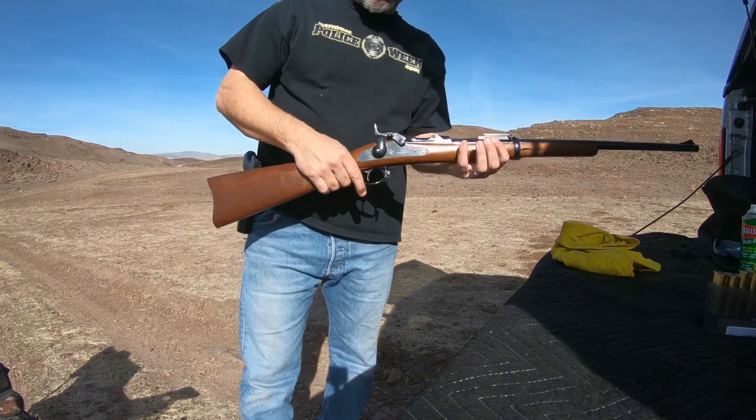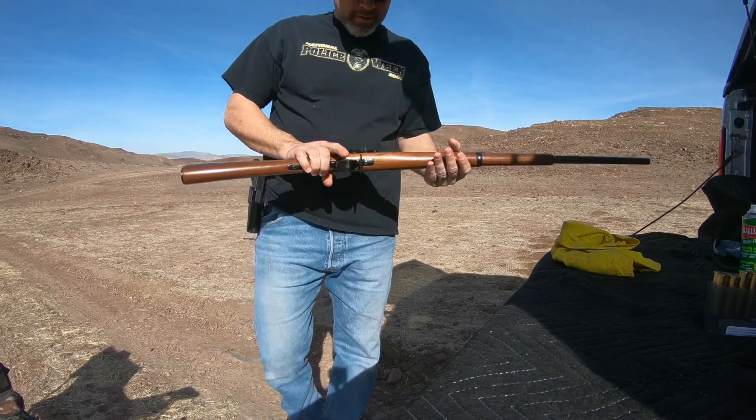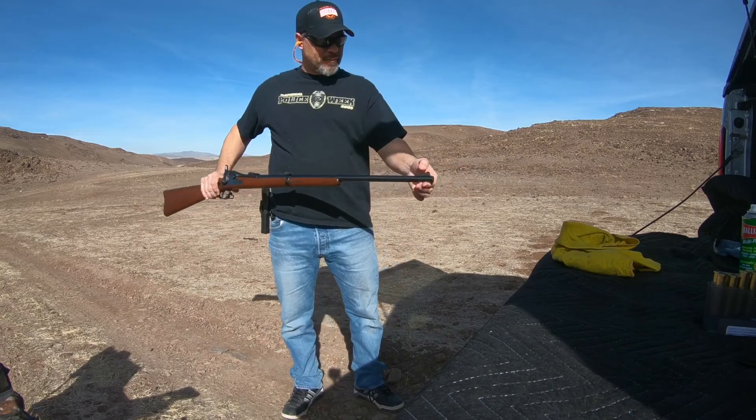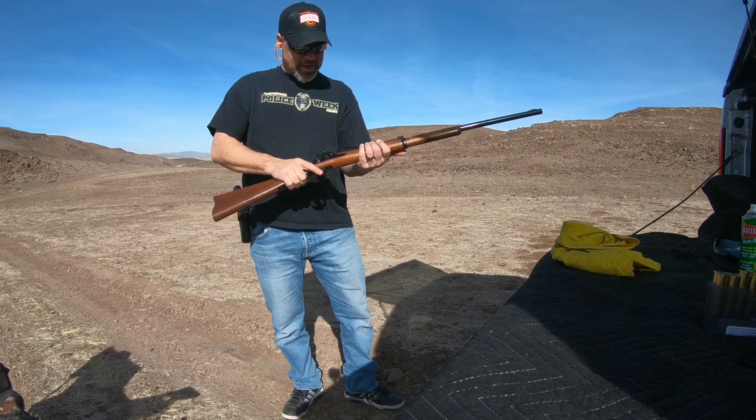I'm out today shooting the Springfield 1884 trapdoor. The serial number puts it made in 1889. It's been reblued. It's a pretty modern front sight, but it shoots nice.